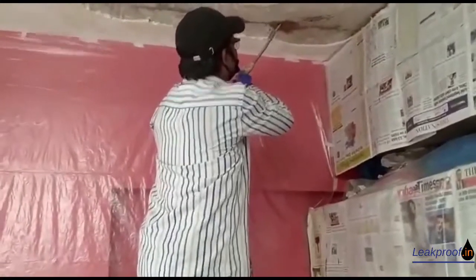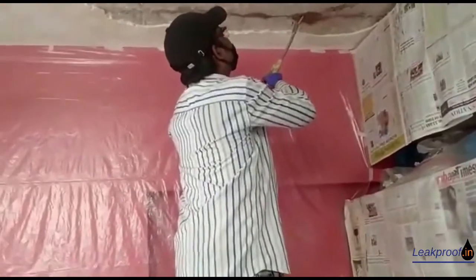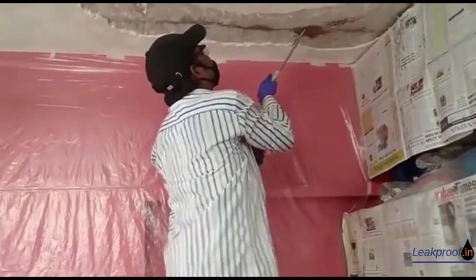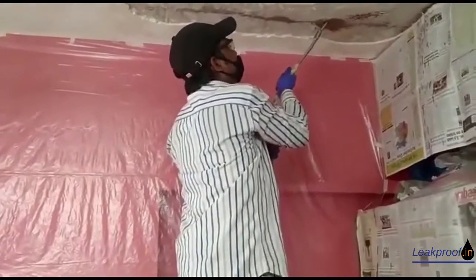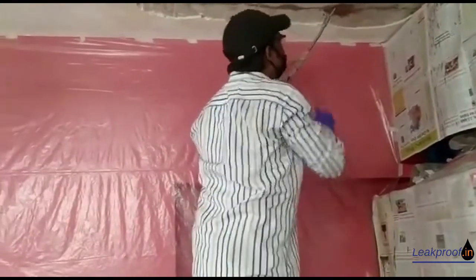Coordinating between the person injecting and the person mixing and regulating the mixture at the floor level is very important, as proper pressure is important for injecting.